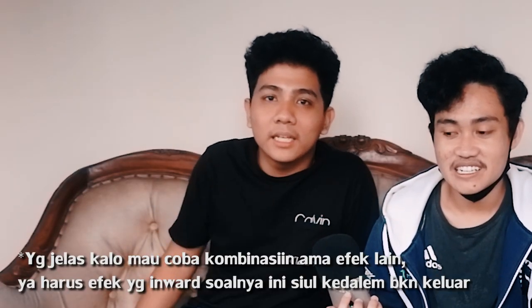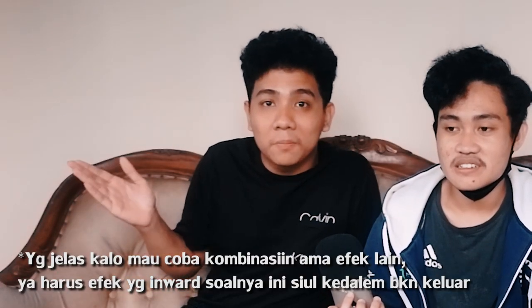Bisa juga kayak Ega - AGM - gitu kan. Pokoknya kalian belajar intinya itu dulu. Kalau kalian mau tutorial kayak Ega itu, ini kan tutorial dasar Tooth whistle dulu. Jadi kalau kalian udah dapet basic Tooth whistle-nya, tinggal di-combine aja dengan efek-efek lain, atau pake inward bass.